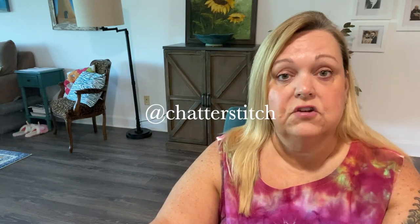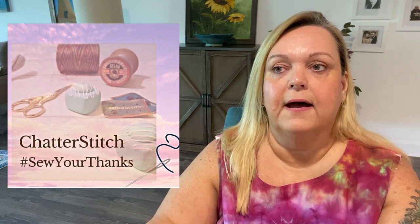The third challenge is by an Instagram channel called Chatter Stitch. She just reached 2,000 followers and is doing a hashtag with prizes called Sew Your Thanks — S-E-W Your Thanks. The thought behind it is to celebrate all bodies by encouraging people to post pictures of themselves in sleeveless garments, strappy garments, things like that, to show off all of our beautiful imperfections. I'm going to participate in that since I've started making quite a few sleeveless garments.